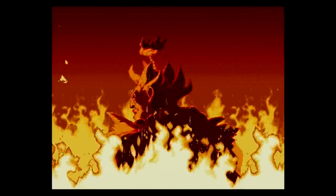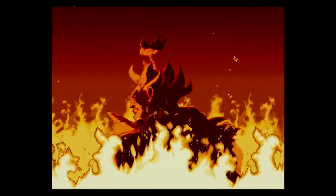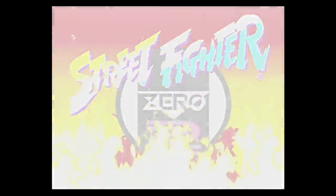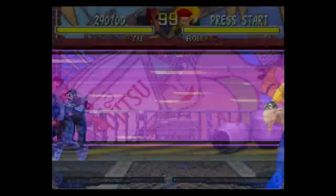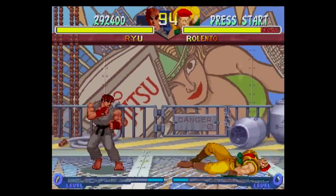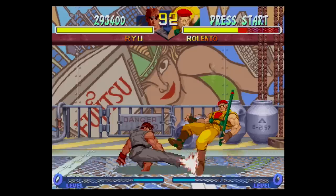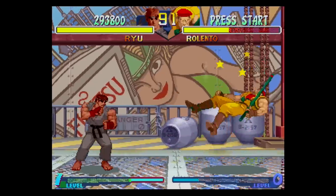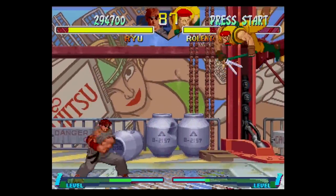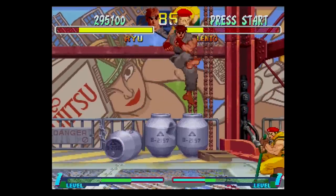Of course, no genre tests a controller like a good 2D fighter. The fireball, uppercuts, and constant mashing of the diagonals really put a pad through its paces, and I played through one of my favorites three times start to finish to see how it fared. Like any new controller, she was a bit unforgiving on special moves at first. I had to loosen her up a bit, find my groove, and before long she was taking my commands like a champ.